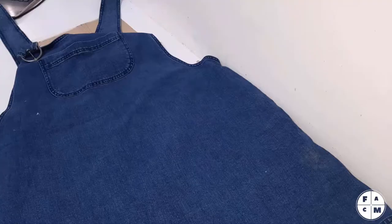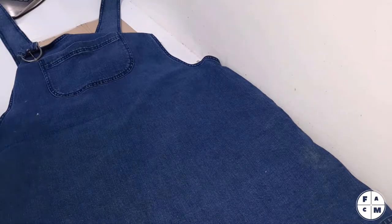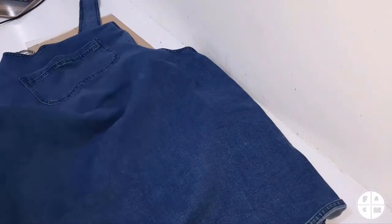I used a video to help me draft this high-waisted skirt pattern. We will be working from this denim skirt overall situation.